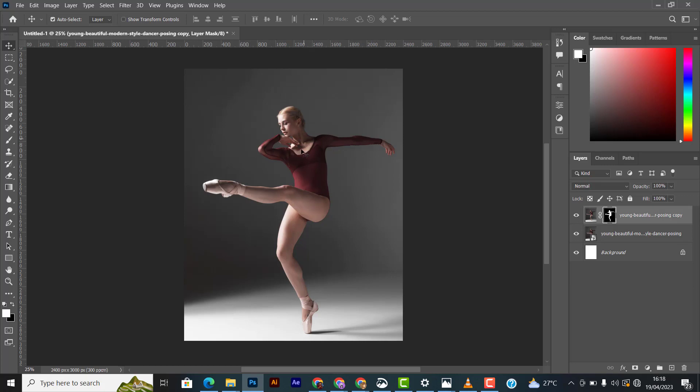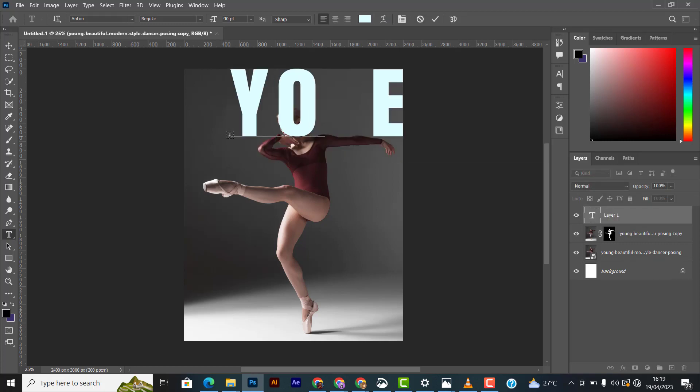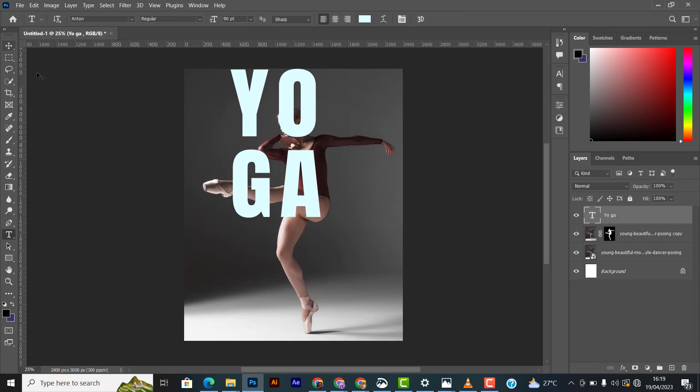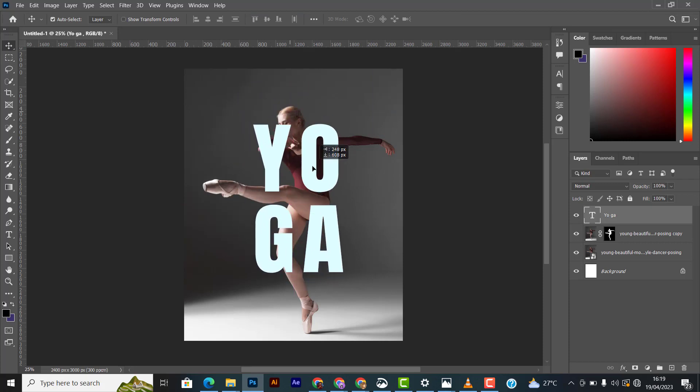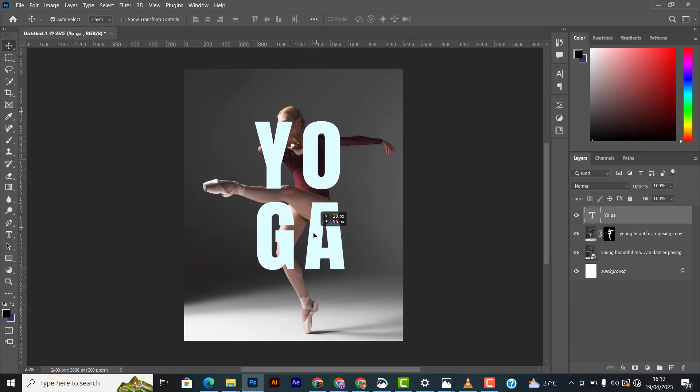I'm going to look for the text we're going to use. I'll type 'Yoga', then space it down so it won't be on the same line. I want her hand passing in between the letters, and part of the text overlapping her body. I think that should work.